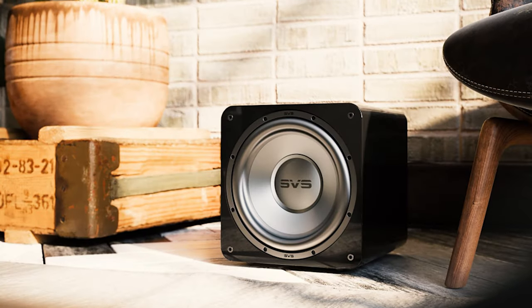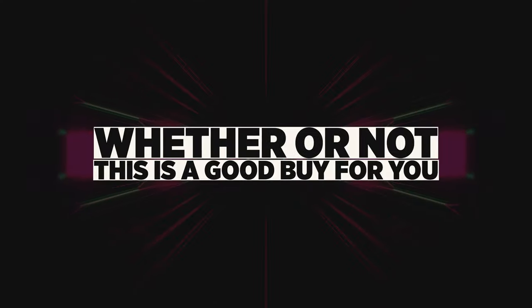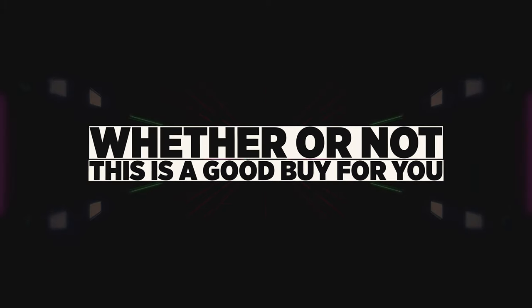They packed so much technology and features into this subwoofer. I'm gonna explain almost everything I can in the best way possible because there is just so much to it. I'm gonna cover all the important features and things you need to know, as well as go over REW measurements and give you my all-around opinion on whether or not this is a good buy for you.